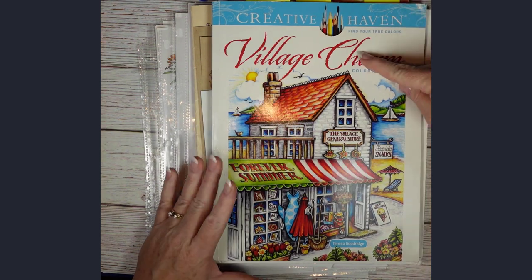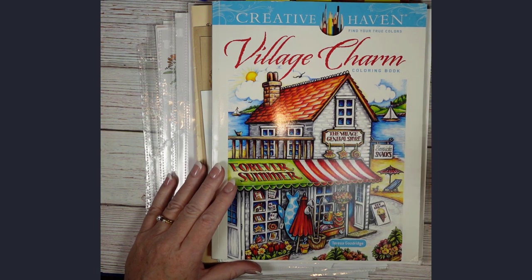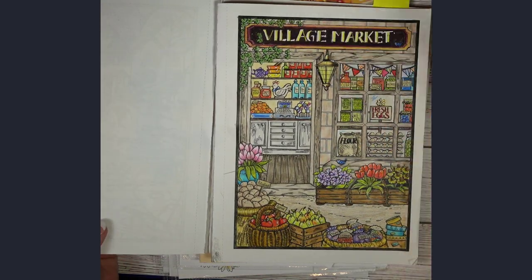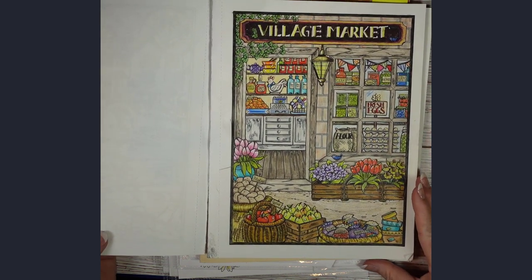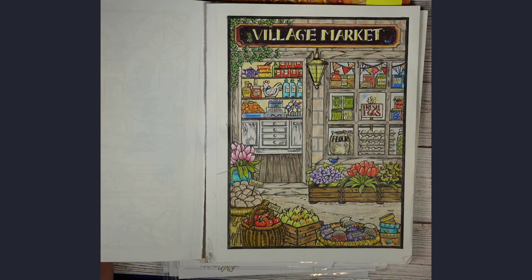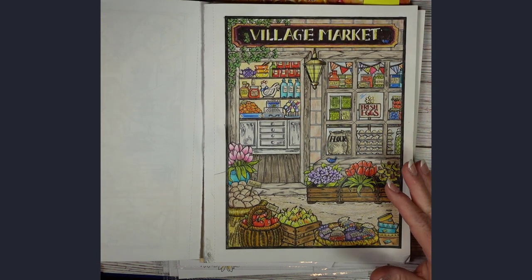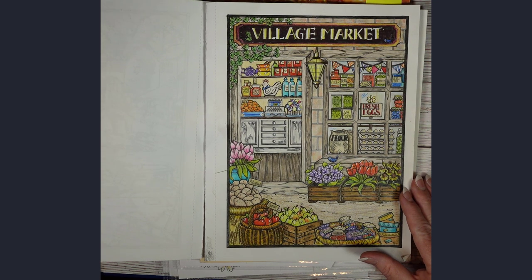I've done a few pages in Village Charm by Creative Haven. I really like Teresa Goodbridge — she was also the one behind the Christmas book. I did this Village Market page, which is kind of fun. There are parts of it I enjoy and parts, like the sign, that I'm not a big fan of. This was one of the very first colored pencil colorings I've done.